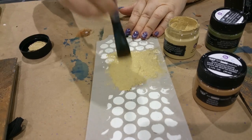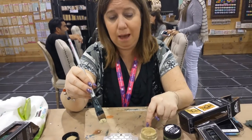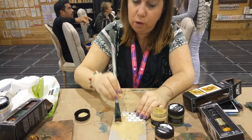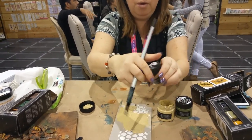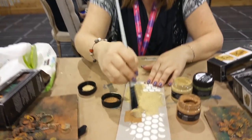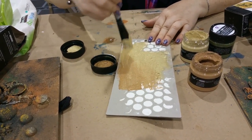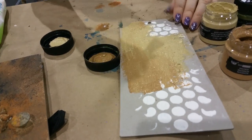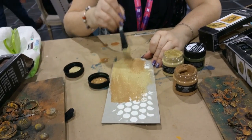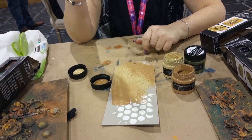Each one of the rust pastes has a very gritty texture — if you've used these before you'll know that. What I'm going to do is combine textures together, because I love combining these. Look how nicely they blend together — you don't know where one starts and the other one ends, which is really nice.